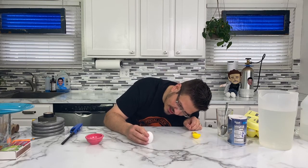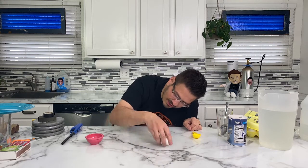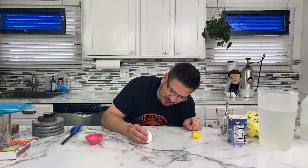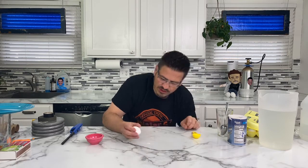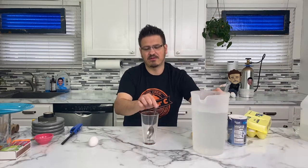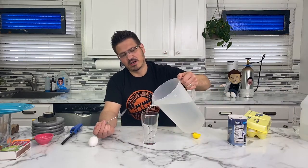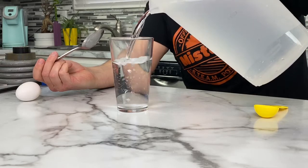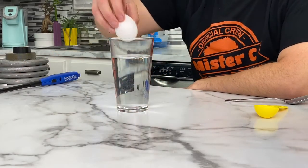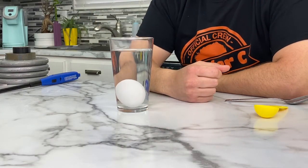I want to see you guys doing this. It's a Mr. C homework assignment. We got tons of videos yesterday and pictures with things that were floating. We'll share some of those later this week on Friday when we do fan Fridays. So that is one experiment. Yesterday when we were doing our experiment, we were seeing if things sank or floated. I have some water here, and I'm going to put the egg in it — same egg — and it sinks.